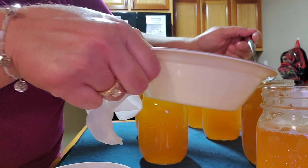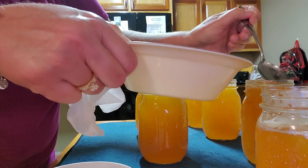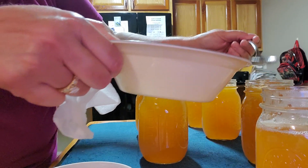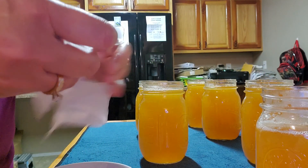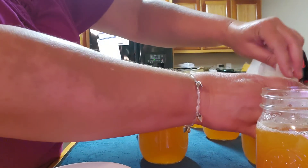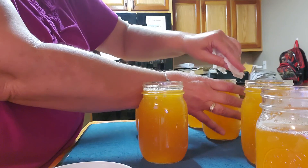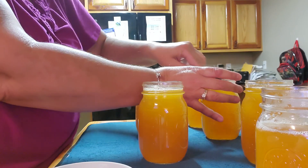People ask me, why do you use the lemon juice? I use it, and many other canners do too, because the acidity in some fruits is just not there. So you have to add the acidity to that jelly — that's why you use the lemon juice, to put that acidity into your fruit. Just clean it off well.